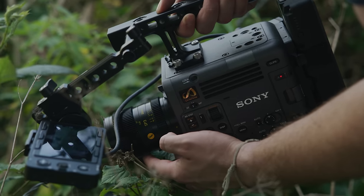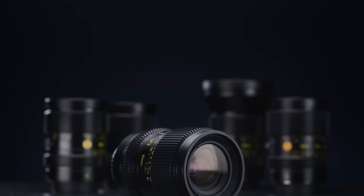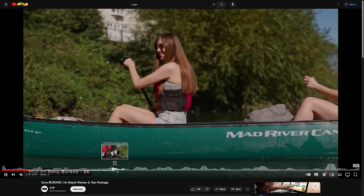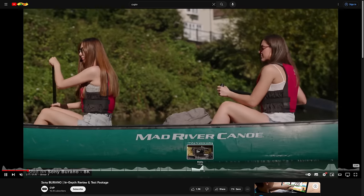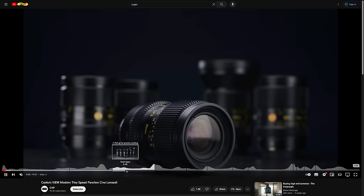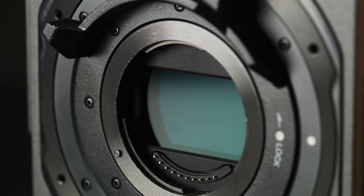Two of the biggest products at the show were Sony's new CineUltra camera, the Burano, and Cooke's new SP3 Primes. Sony were showing off this exact combo on their stand, which isn't too surprising given that they pair so well together. We've done in-depth videos of both, so check those out via the links below. Long story short, the Burano is Sony's latest cinema-aligned camera.